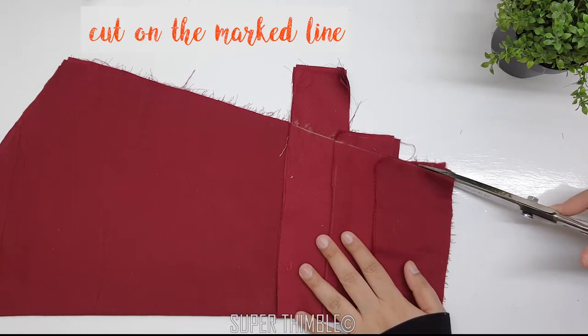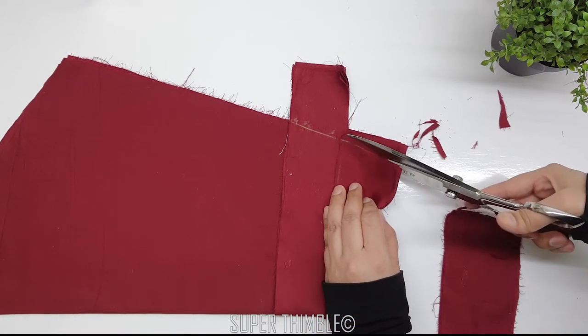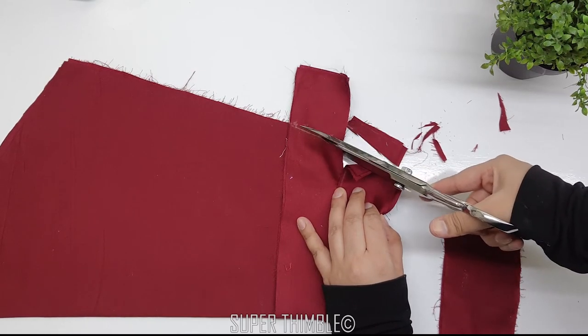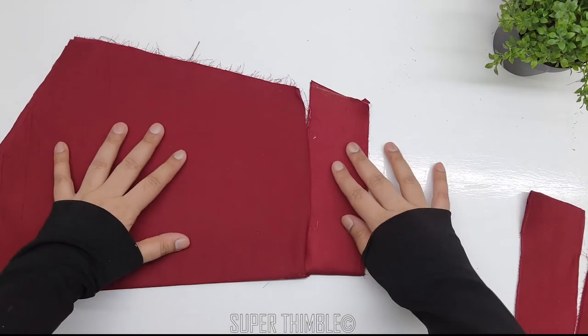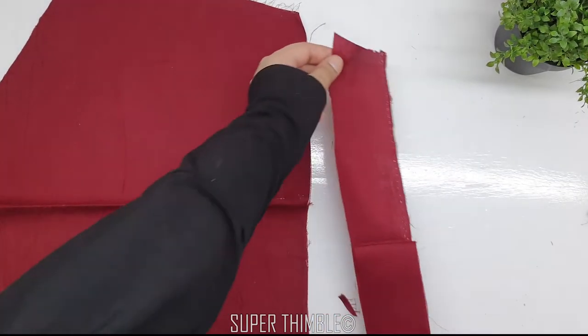Cut on the marked line. Now we have a sleeve and its 3 layers. The jahl will come in between them, so let's start with the sleeve and first layer.